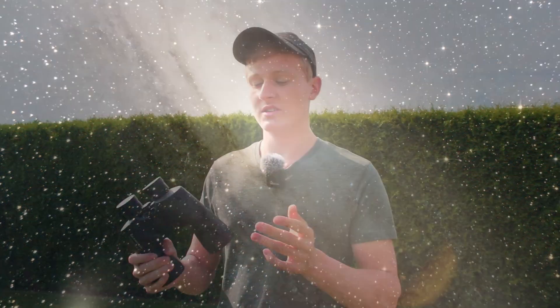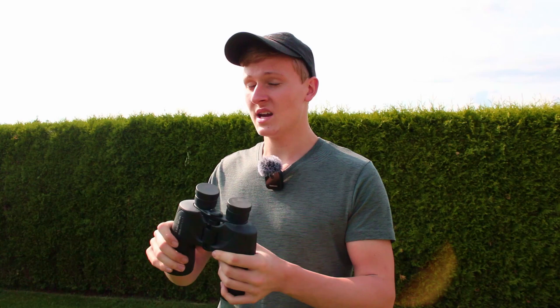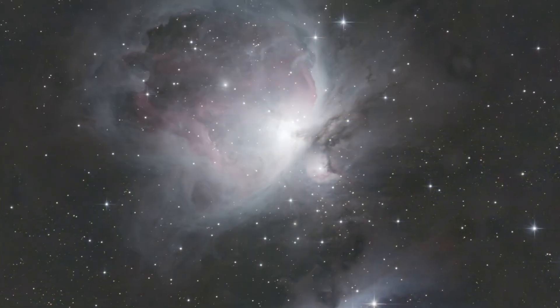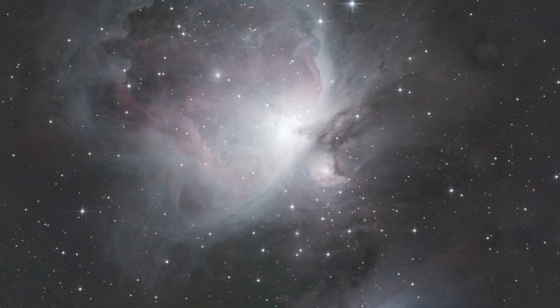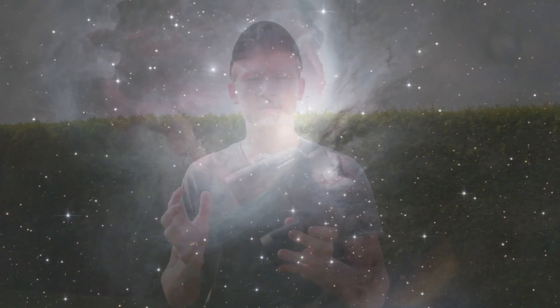Now I would like to talk about a few objects you can observe with these binoculars. These are all objects I have personally observed with these binoculars in the past. Number one is the Orion Nebula — it's a very easy target, very easy to find, and very bright, giving you an amazing view. Try to escape city light pollution and observe this object when there is a new moon or the moon is below the horizon. It's a great object to observe during winter.